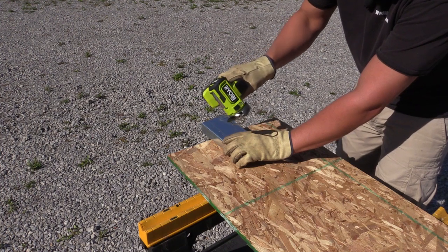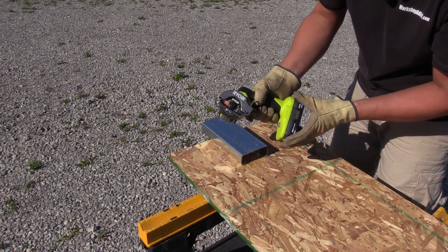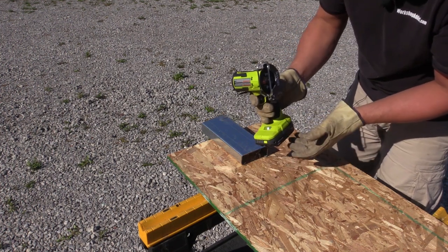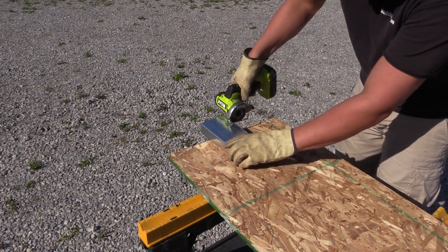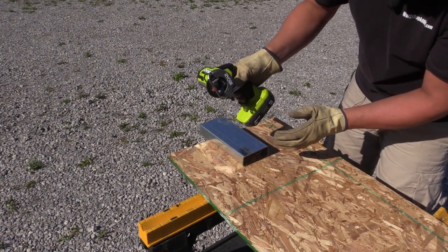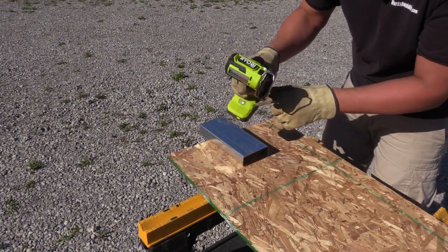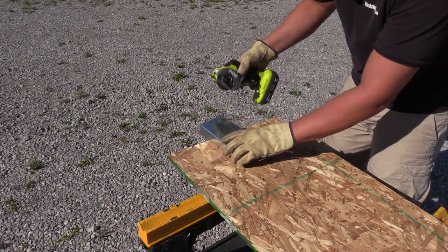We've got a cutout and I do not see any blinking lights — that's interesting. We are not working. We had to pull the battery and go back in — full battery. No LED lights, nothing. That's disappointing because I'd like to see the overload indicator, which is what they advertise this tool is going to tell you. So it's disappointing not to see it. Let's just make a cut here.